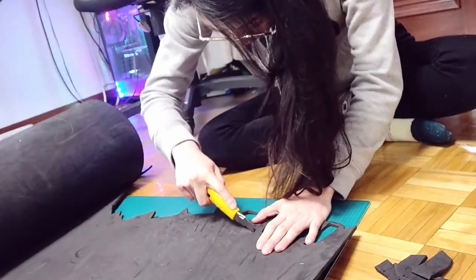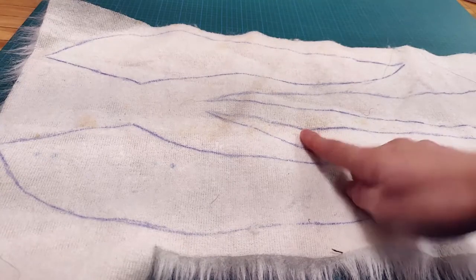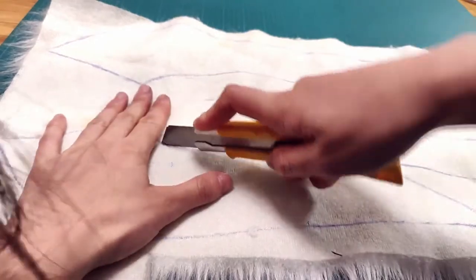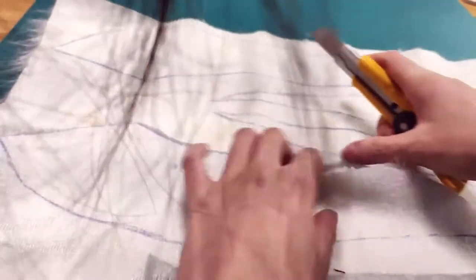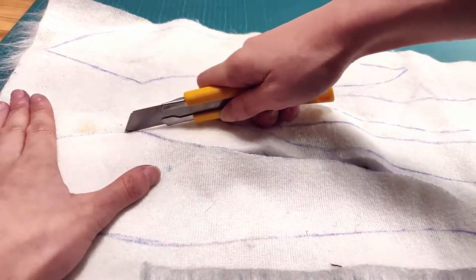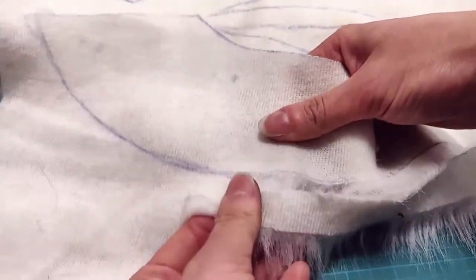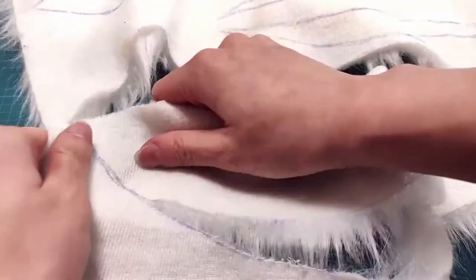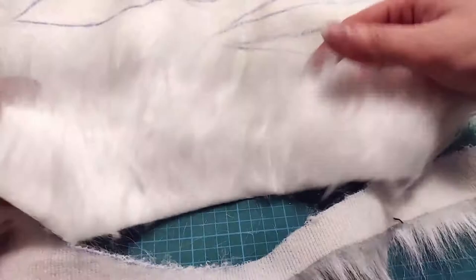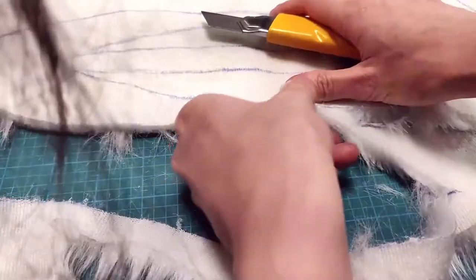We're about to cut fur and I'm debating on whether I should use tiny scissors or an exacto, so we'll try both and see which one works best. If I press lighter it works — yes! I think that using an exacto works if you cut just enough that you can tear the rest apart, because you don't want to cut all the way through and accidentally cut all this pretty fur. Just gently press — not too hard. You can always go over it again.